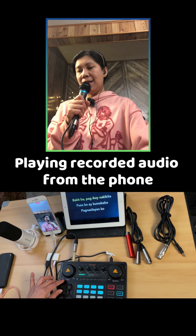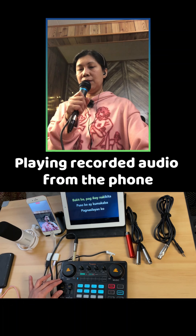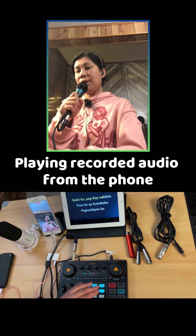And if you want to add some effects — soundcheck, testing one, two, three, four. Now if you want to use the voice changer.